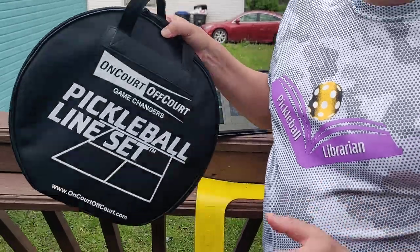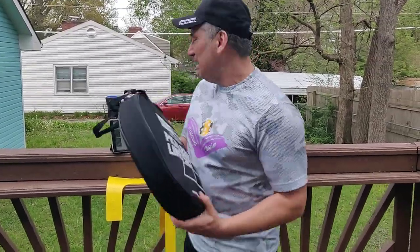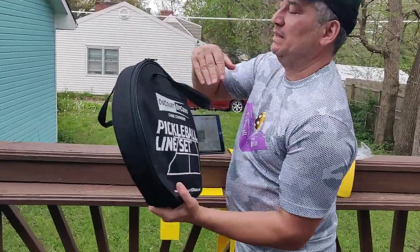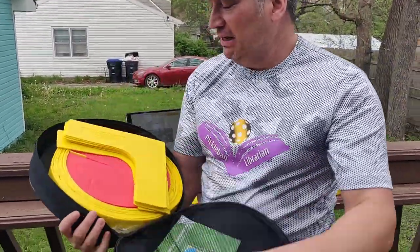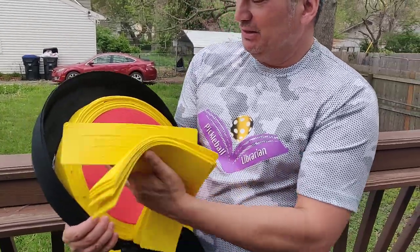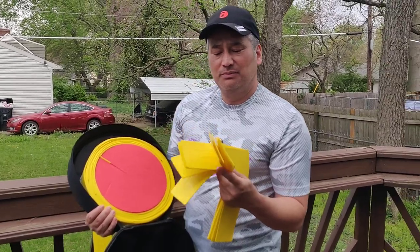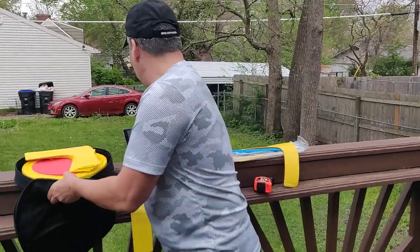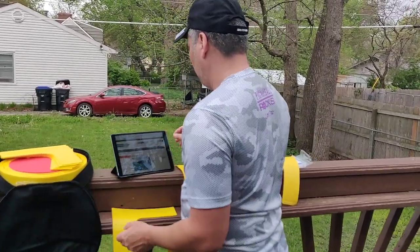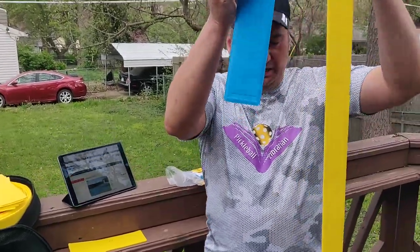I got to tell you, this is the Deluxe — this is nice. My son and I are carrying this out to our court and there's a lot in here. This one is more expensive than Gamma; it runs $110. But look at this — you have to wrap up these lines, and the corners are about the same size as the Gamma ones, so you have about eight corners here. Now the lines — let's take a look — you can see the lines are considerably longer.